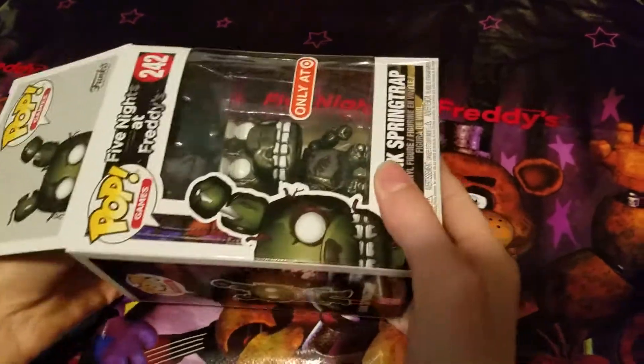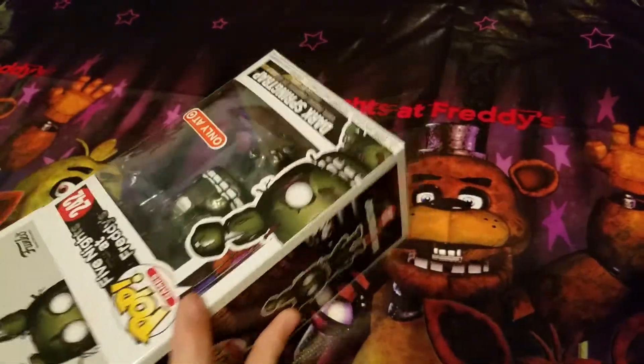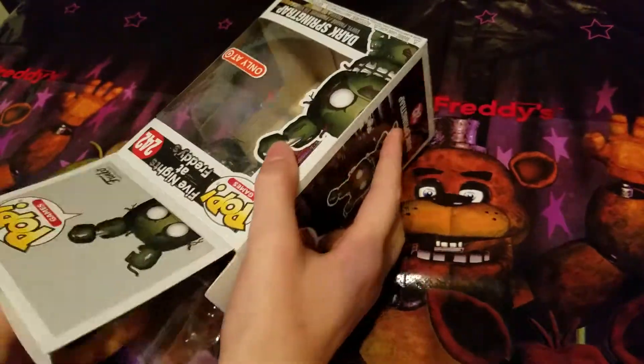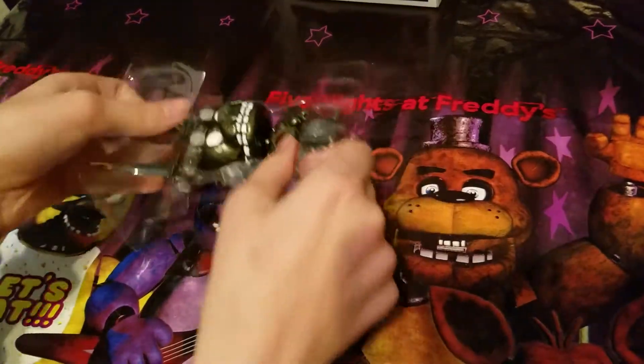Now let's open it up. These pop boxes are super hard to get the plastic thingy out — yes, that is what it's called, the plastic thingy. It's very sophisticated.